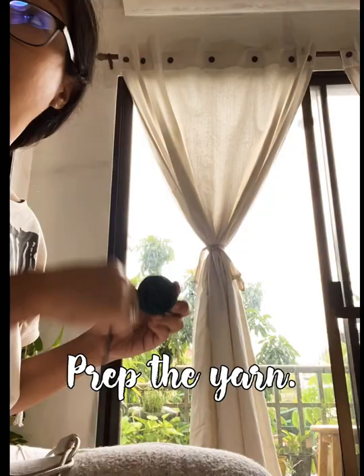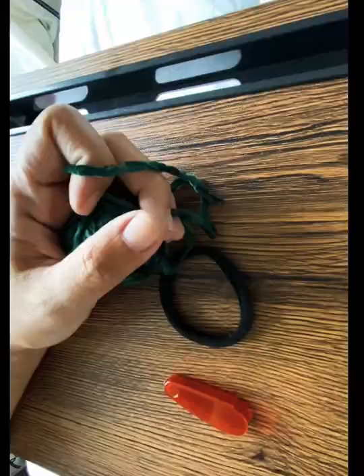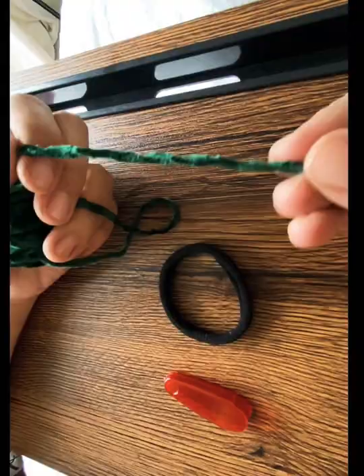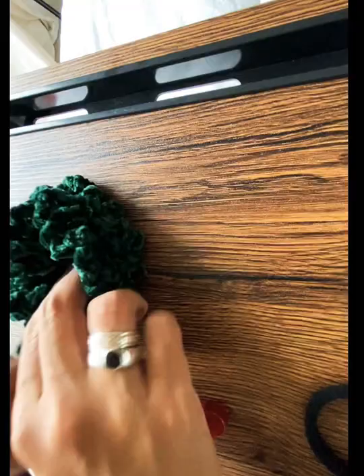Prep the yarn — I usually unwind and wind it up into a ball, but use whatever technique works for you. Here's how the end result will look: this one I made with a treble crochet, and the other one is just a regular double stitch.